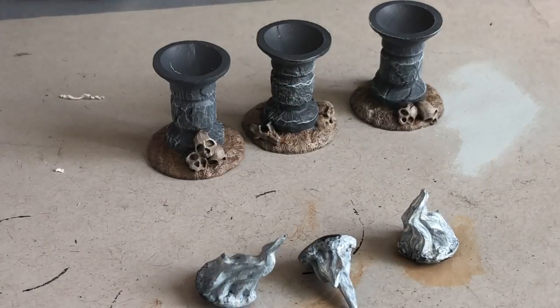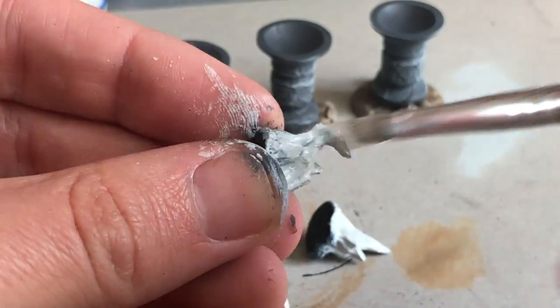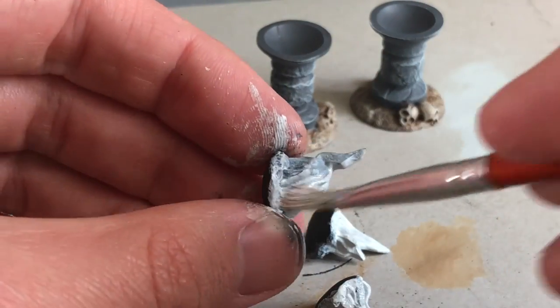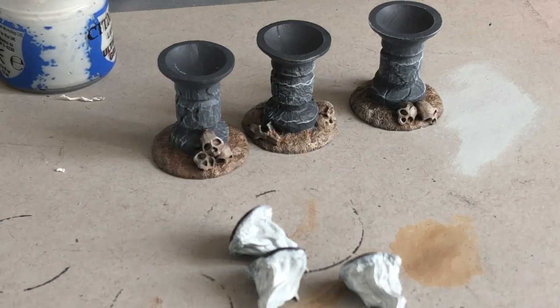Here's my second coat of white on the flames. It's become sort of an online joke — 'two thin coats' — but in this video you'll see a couple of spots where the second coat is super important. It really wouldn't be painted that color otherwise.